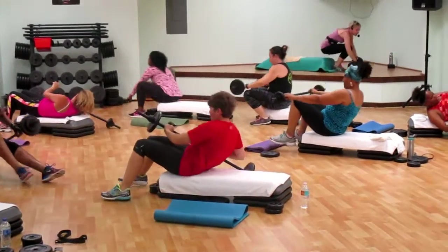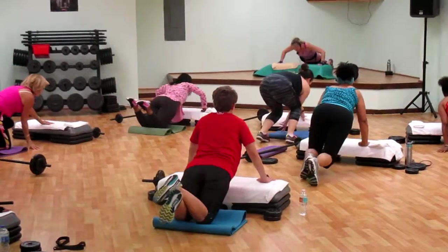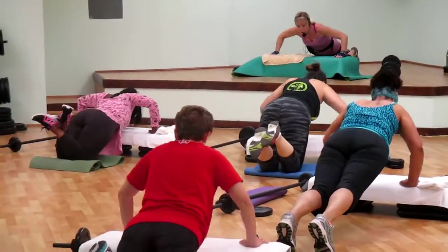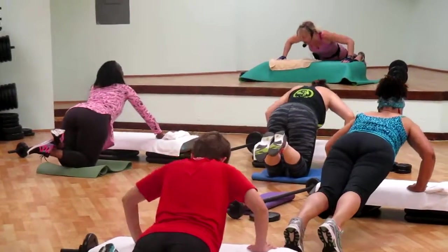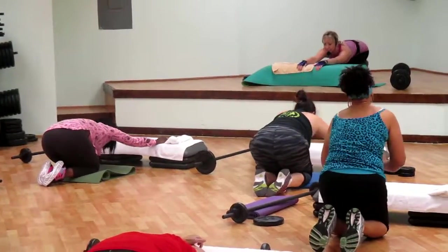Come down to your bench. Hands down wide. And pulse. Good one. Keep the back leg. Relax the leg. Almost there. Last one. And sit back. Very nice. Who felt that?